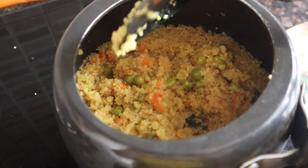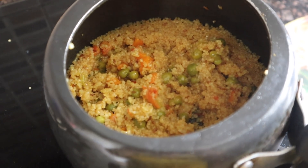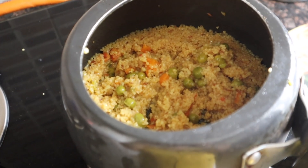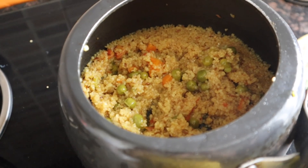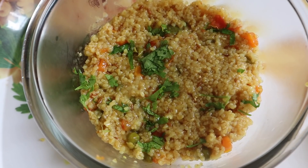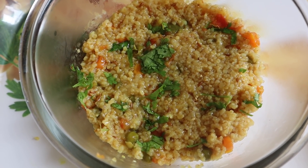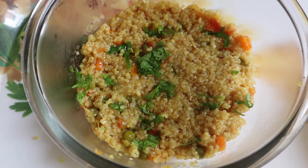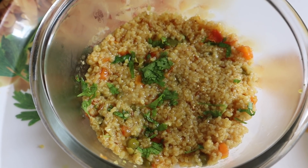Now we will add it in a bowl. You can adjust the consistency according to your child's preference. If you feel it needs to be more soupy, add some boiled water and boil it a little. The dalia has a good soft consistency, which is great for children. You can serve it as is or also serve it with roti.